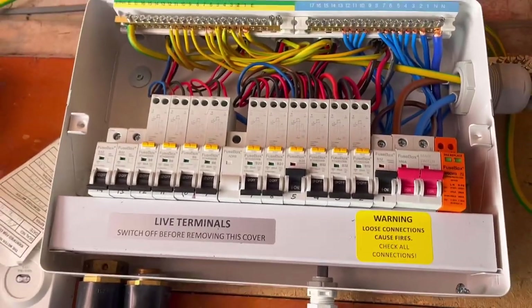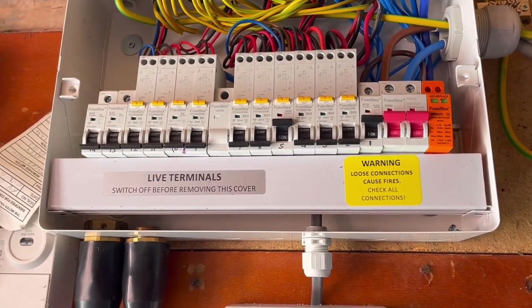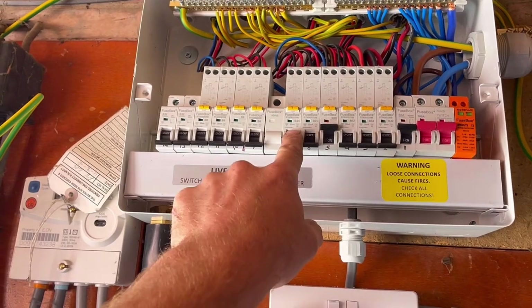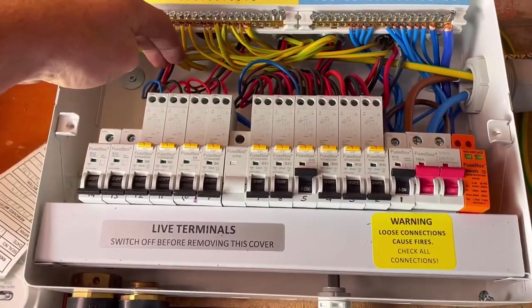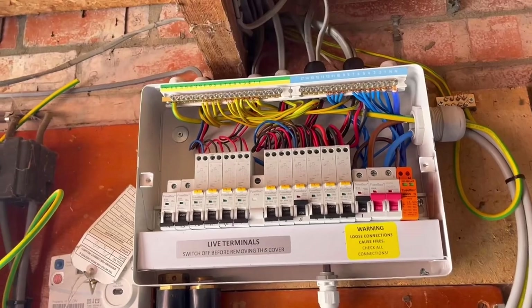I just wanted to go through some of the issues I had. Initially when I looked at the job there were just five circuits on the old board. I've put in an extra five circuits because all of the lights were clumped into one trip and the sockets were also all on one trip, so I've divided everything up.